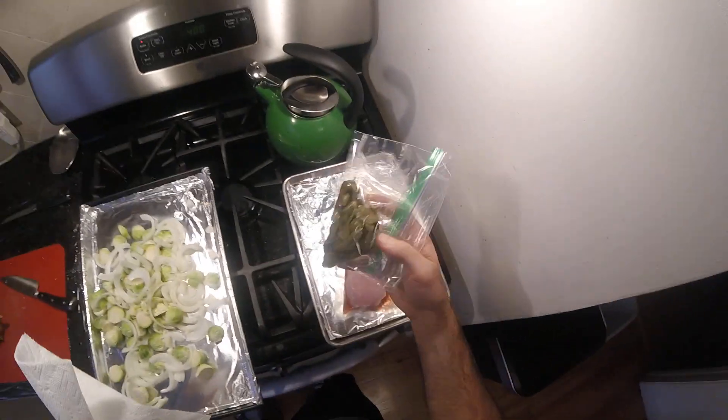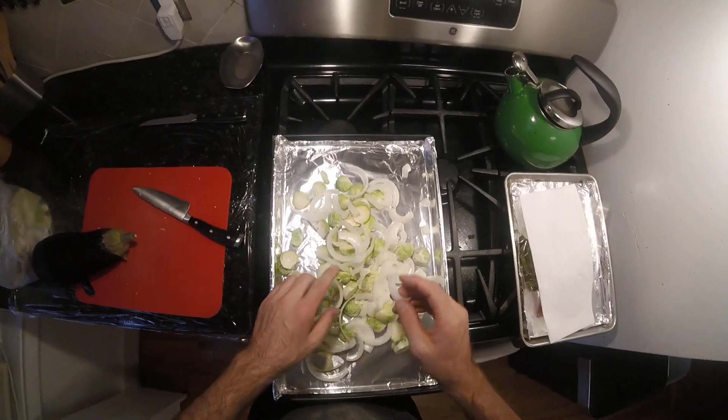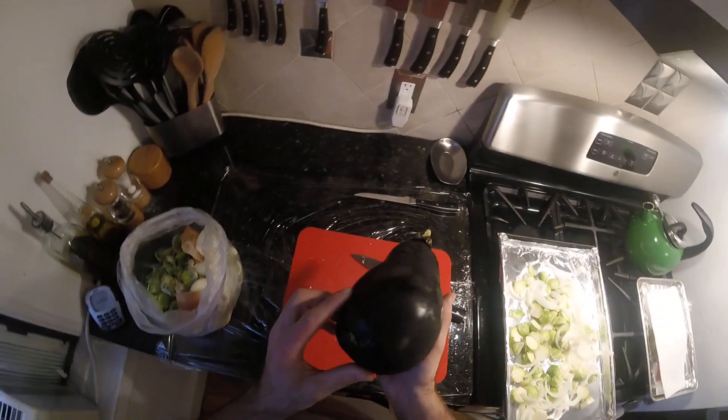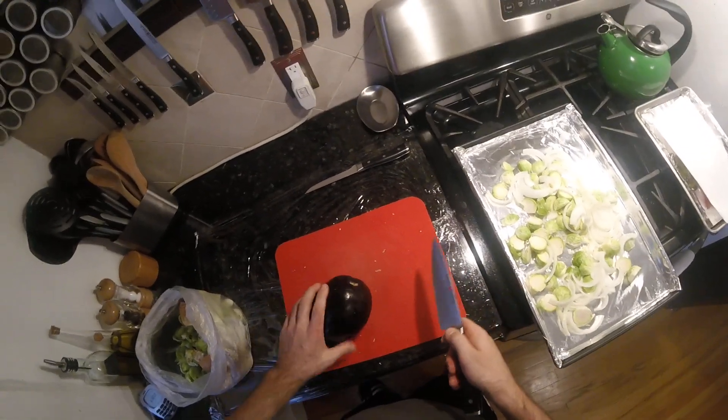Our pork chops are here with our peppers. I haven't stuffed them yet. But I cut up some onions, Brussels sprouts, and garlic — gonna roast that in the oven. And this eggplant, which is sadly on its way out. It was fresh a while ago but I didn't get a chance to use it. So I'm gonna use what's left of it now.